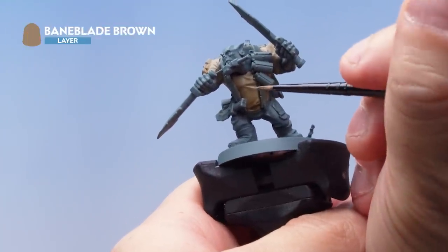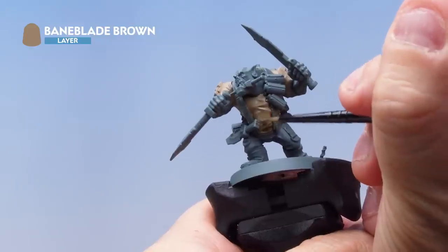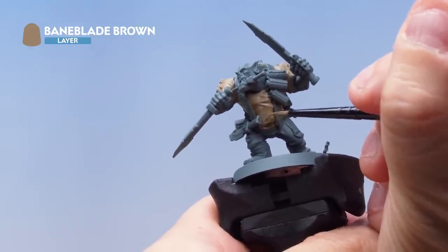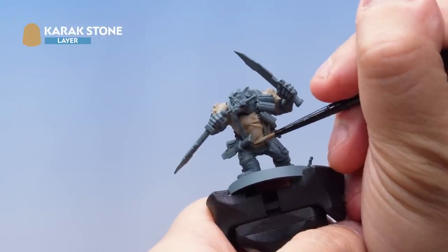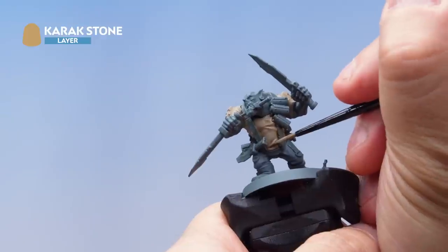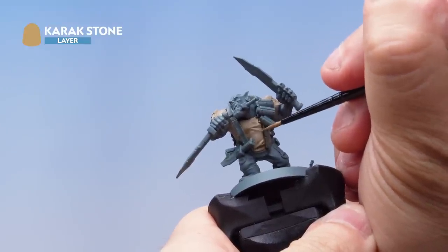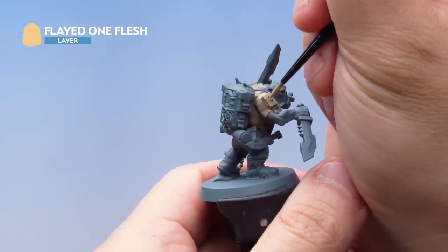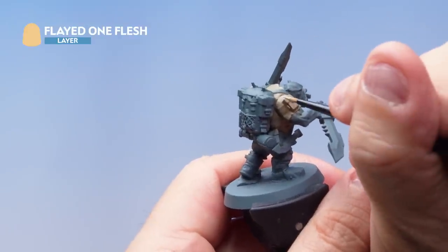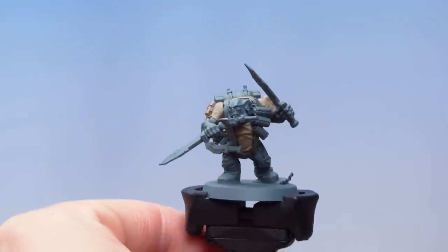With that shade drying, I've got some Baneblade Brown back out again, thinned down with a touch of water, and I'm now painting a layer over the top — just painting all the raised areas and leaving the deeper recesses the original color. Next up it's Karak Stone, thinned down quite a bit, and with a small layer brush I'm painting a highlight onto the raised areas and ridges of the cloth, picking out the folds in the shirt and around the sleeves. Lastly, I'm using Flayed One Flesh to pick out any hard edges — for example, the pocket on the sleeve — using the edge of the brush to pick out the absolute edges. I'll also do the same around the neck and sleeves. So there we go, that's the light tan shirt done.